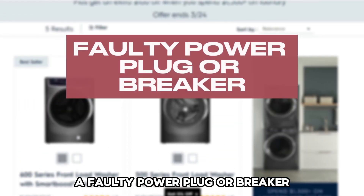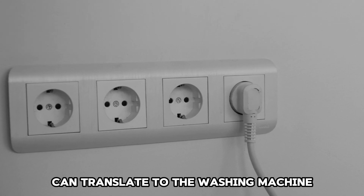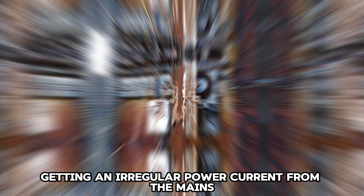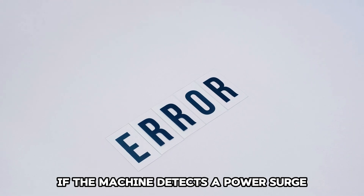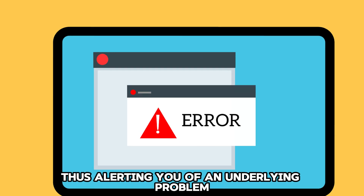A faulty power plug or breaker. A faulty power plug can translate to the washing machine getting an irregular power current from the mains. An EC error will be displayed if the machine detects a power surge, thus alerting you of an underlying problem.